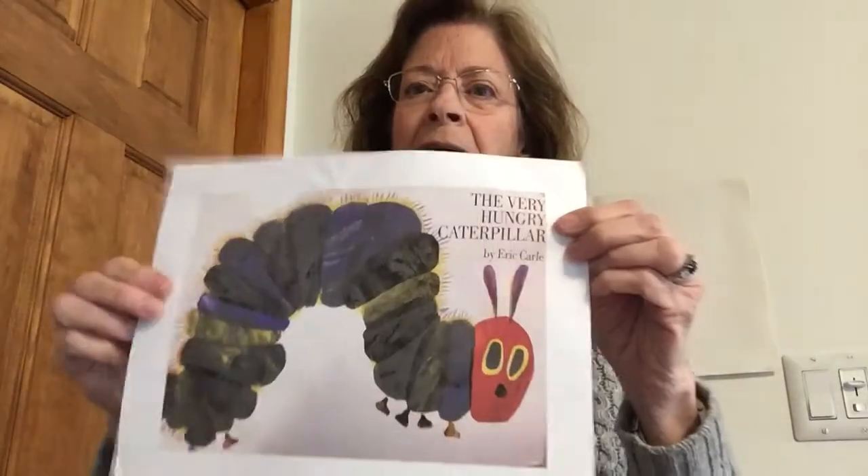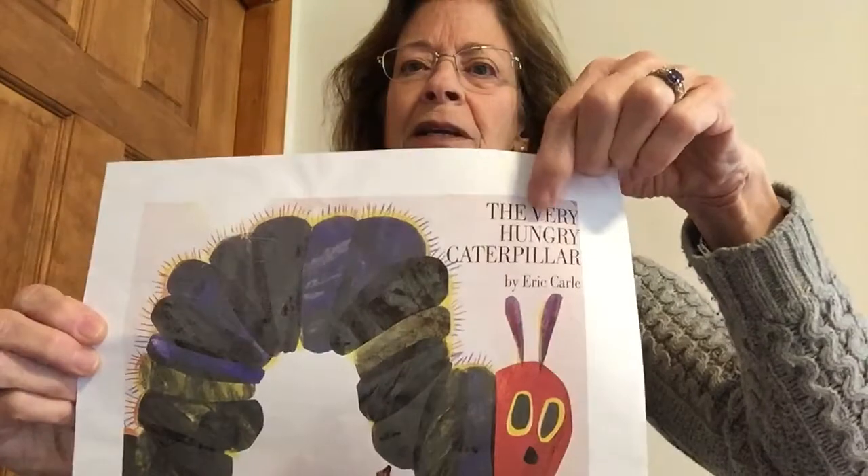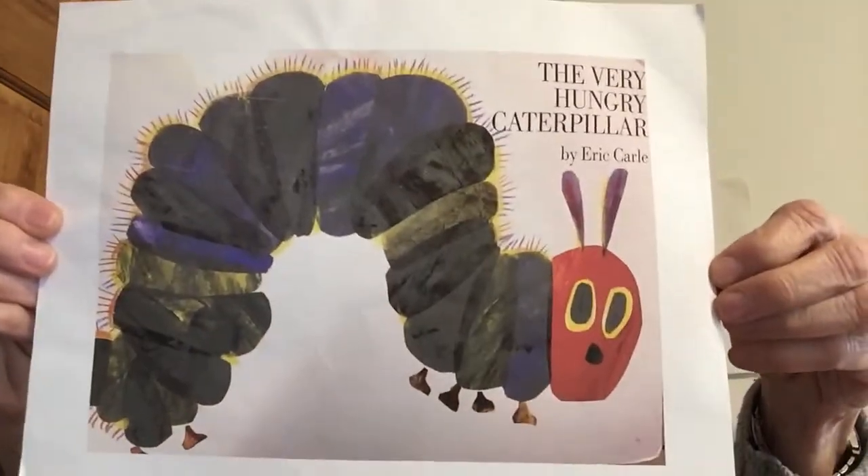Hi everybody! We're going to do the letter V. We talked about that, and today I have something that starts with a V for us to do a little project: The Very Hungry Caterpillar. See, the letter V is right there — The Very Hungry Caterpillar.